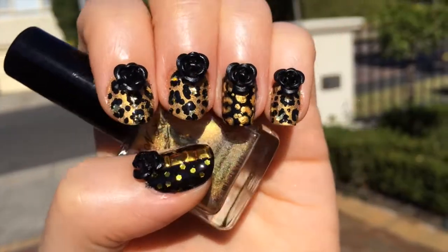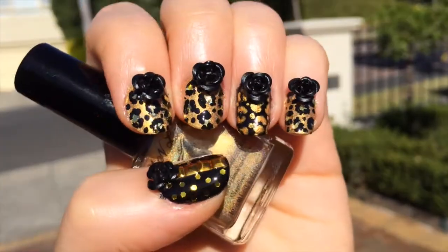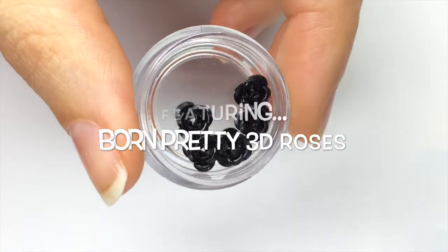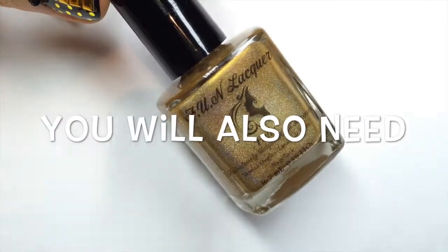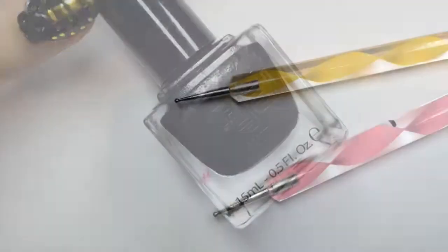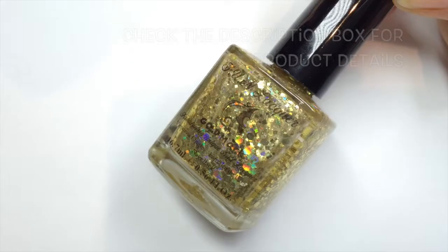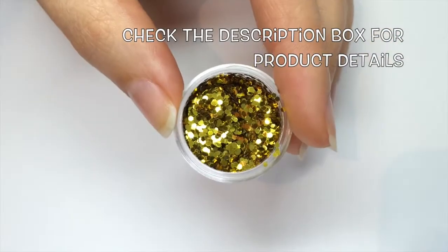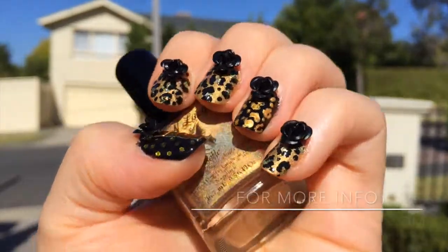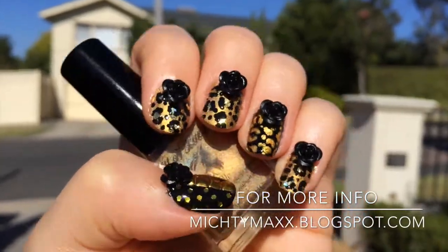Hi, this is the hand of Mishtimax and today I'm going to show you a leopard print manicure with these beautiful black roses I received from Born Pretty Store and have reviewed on my blog linked in the description box. To create these nails you will need gold and black nail polish, dotting tools, gold and black acrylic paint, a glitter top coat and some hex glitter pieces also from Born Pretty and of course the 3D roses.